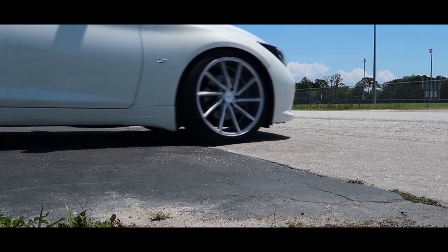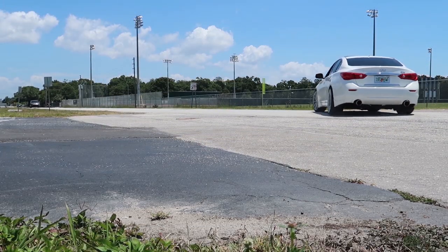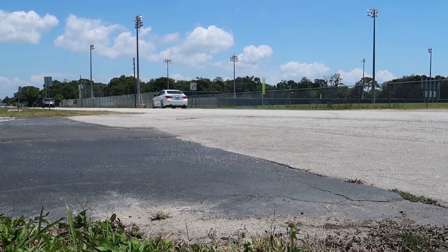What is going on guys, Double R Q50 here back again today with another video. If you guys are new to the channel, welcome. We are on a road to the Red Sport, where we are taking our 3.7 Infiniti Q50 and trying to supercharge it to get over 400 horsepower out of that VQ engine — more than 400 horsepower. We're trying to make a Red Sport 3.7 on this channel.